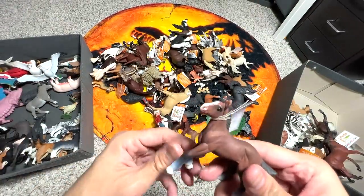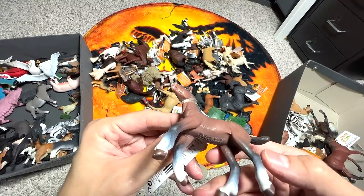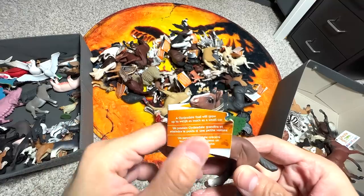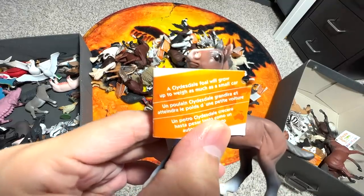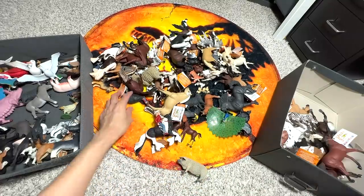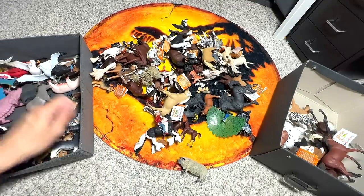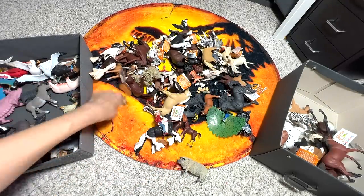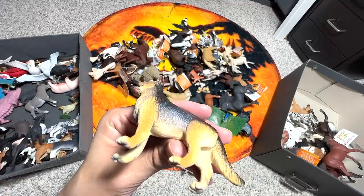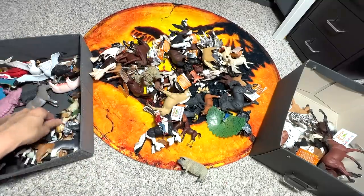This could be a Morgan Foal — oh, it's actually a Clydesdale Foal. A Clydesdale Foal will grow up to weigh as much as a small car. We have a Cassowary — a flightless bird, quite similar to an ostrich in some ways. This looks like a German Shepherd puppy — the face looks so young, it could be a very young German Shepherd.